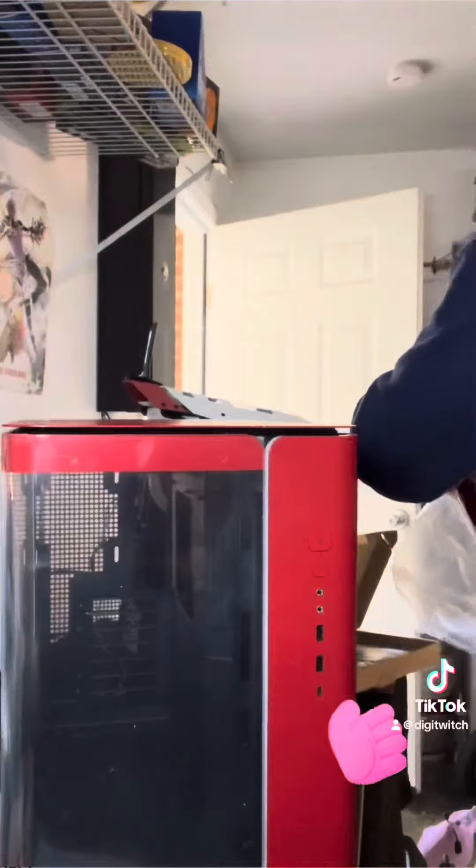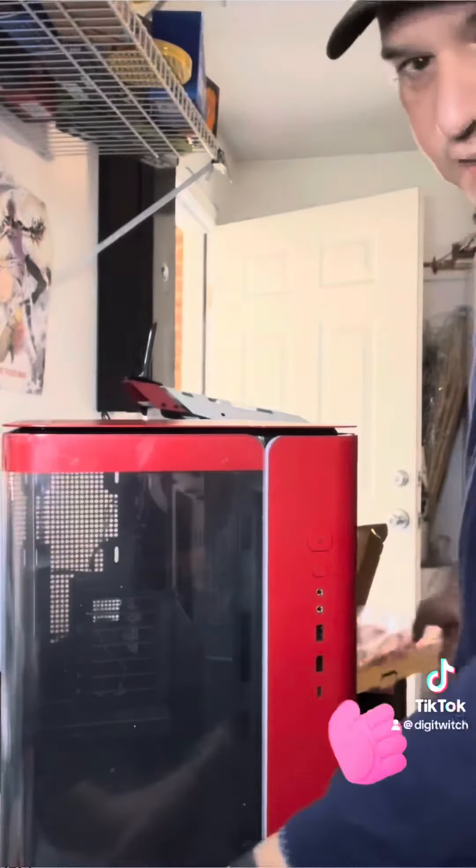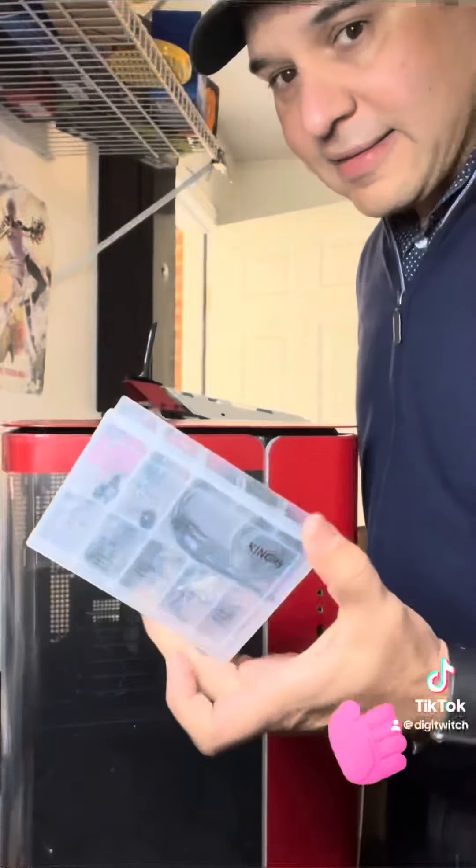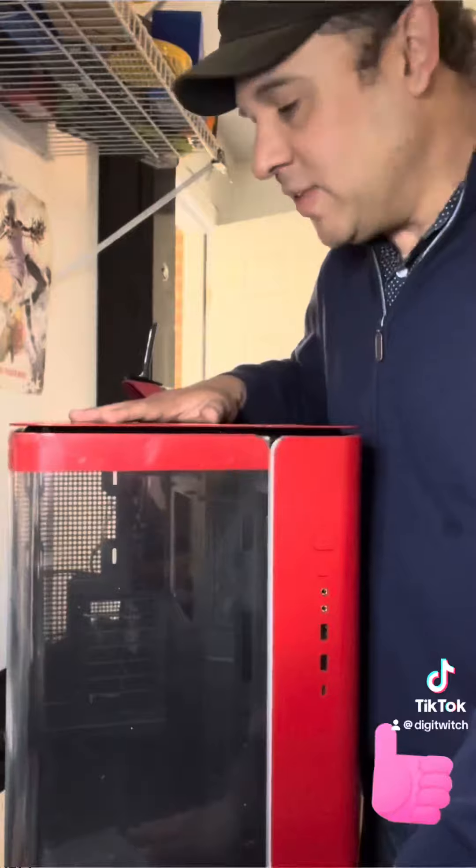It also comes with this cute little toolbox where it has the screws — I guess that's why it's a little bit more. You can get it on Micro Center for $99, and it's on sale right now.